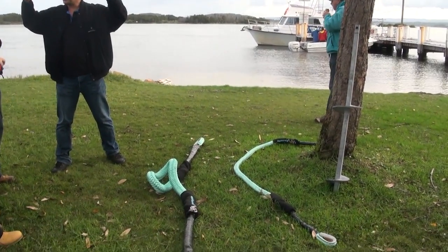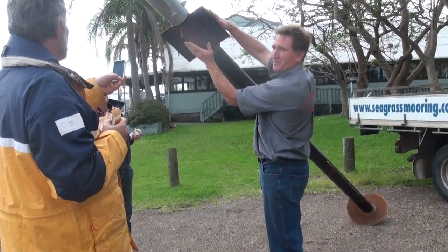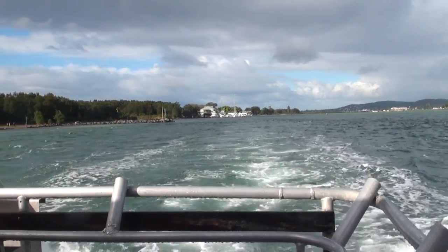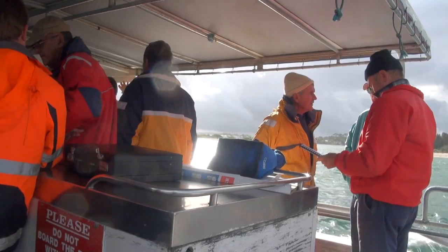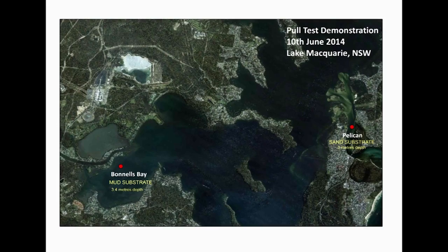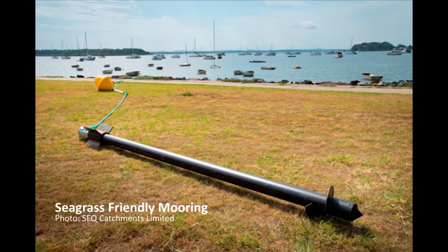But how do these moorings compare with the traditional block and chain mooring in safely mooring a vessel? The pool test demonstration was undertaken on the 10th of June 2014 at Lake Macquarie, NSW, to compare the performance of block and chain moorings with two types of environmentally friendly moorings: the seagrass friendly mooring and the eco mooring.